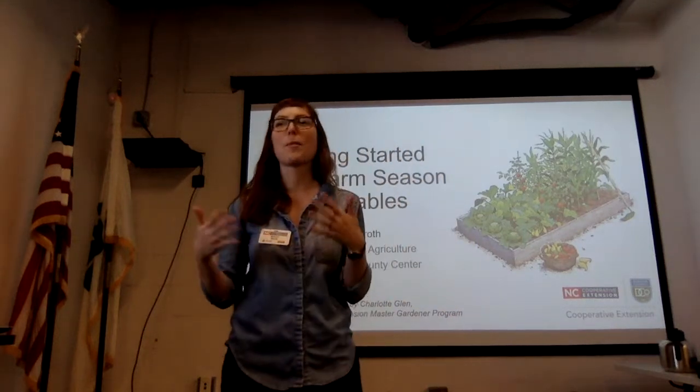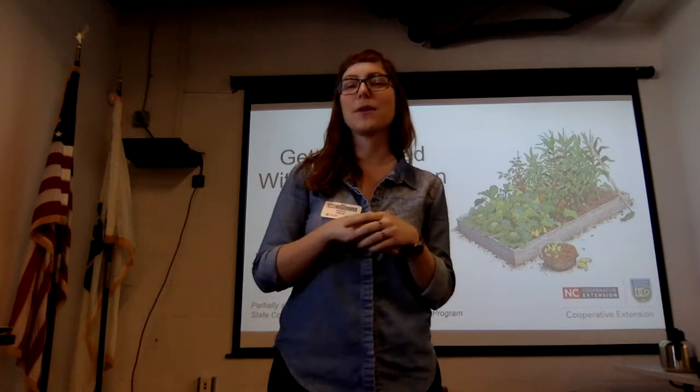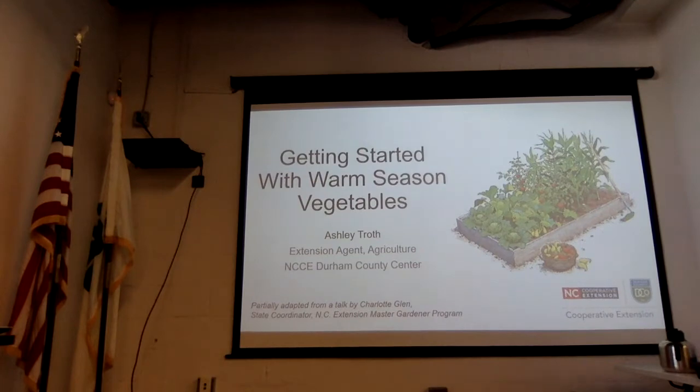We're starting about five minutes late because parking is really difficult, and we're still trying to figure all of that out, so thanks for your patience. My name is Ashley Traugh, and I am the agriculture agent here in Durham.